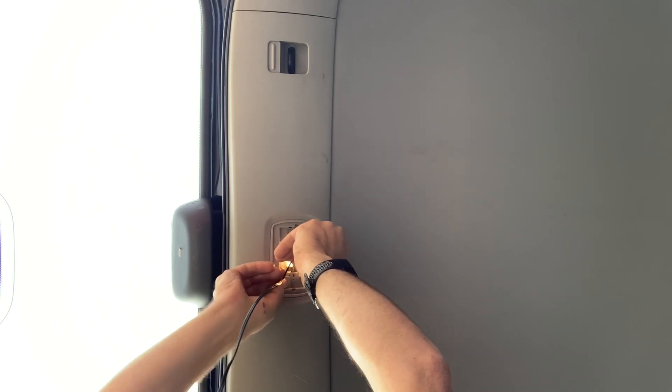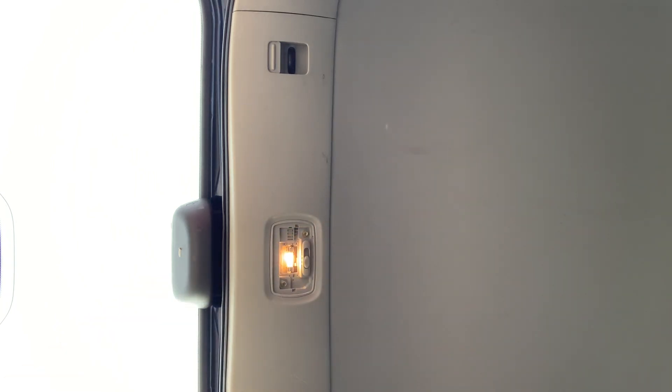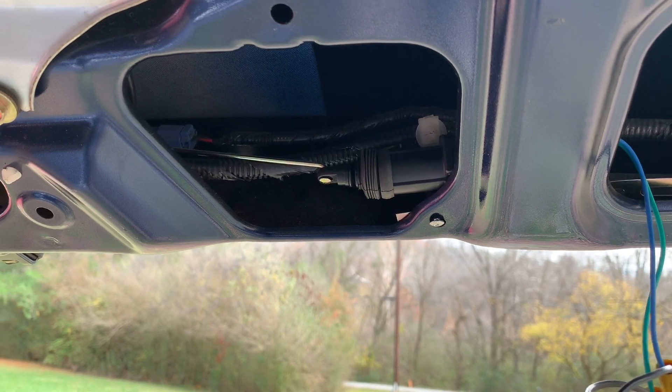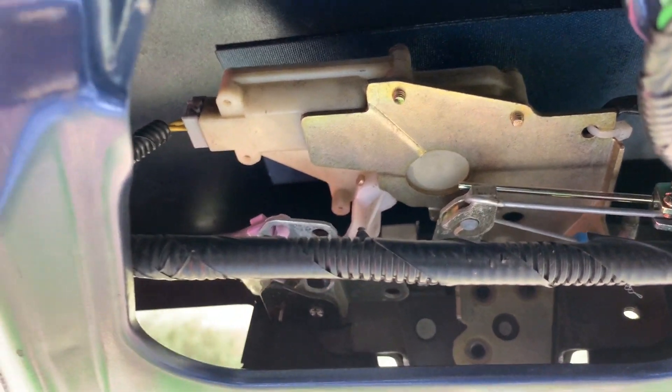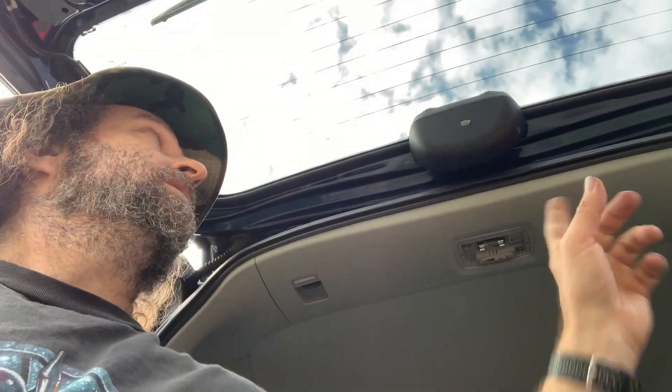There is a polarity on these, so if you hook it up backwards it'll be trying to push instead of pull — we don't want that. The next thing to do is pull this panel off and start snaking wire.